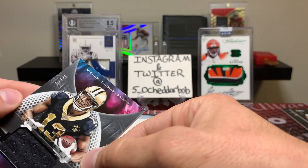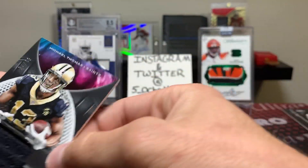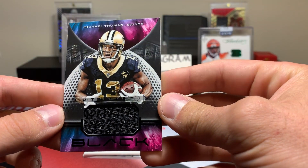Our patch card is going to be a Michael Thomas, and that one is numbered 52 out of 75. Plain black jersey patch, but nice.